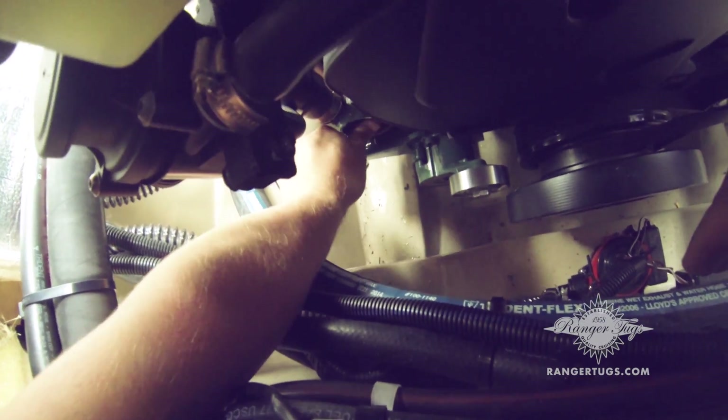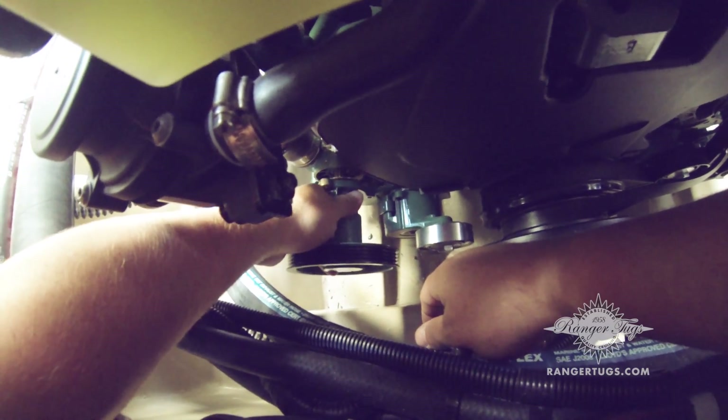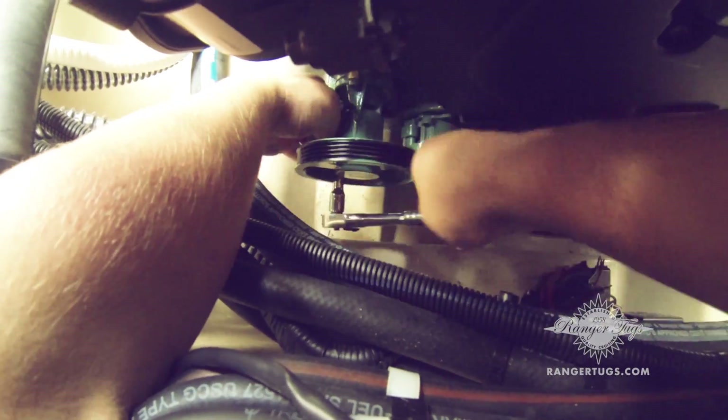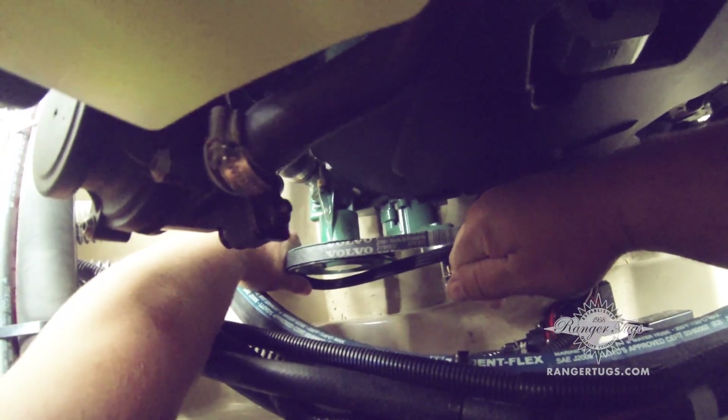Now that our impeller is in place, we're going to reinstall the housing with our three bolts. The last step on the engine is reinstalling the belt. We're going to take our socket, loosen the tensioner, and reinstall, making sure that all the vanes on the belt and wheel align.